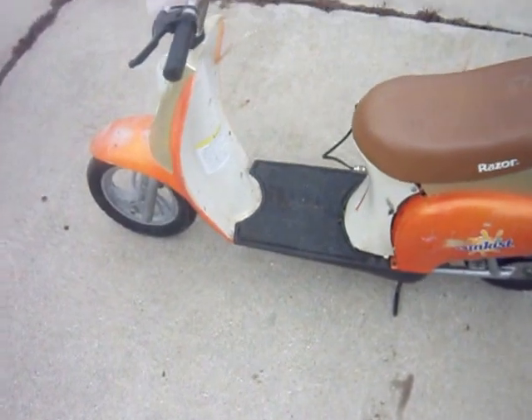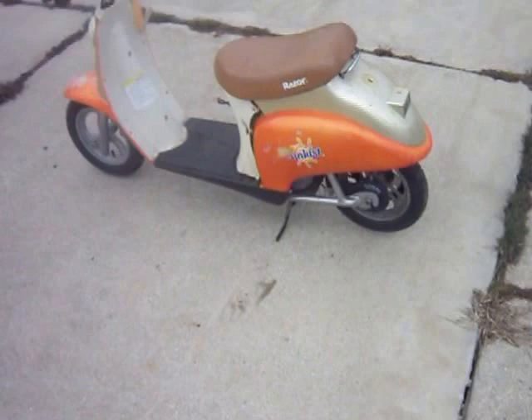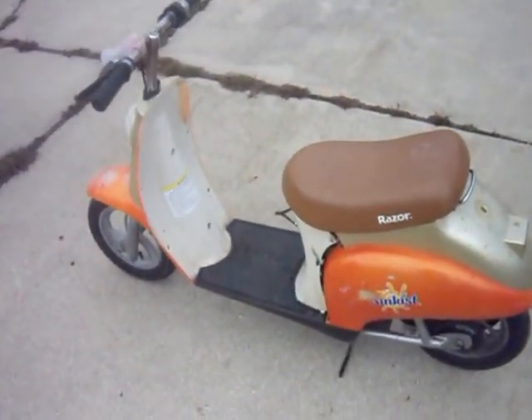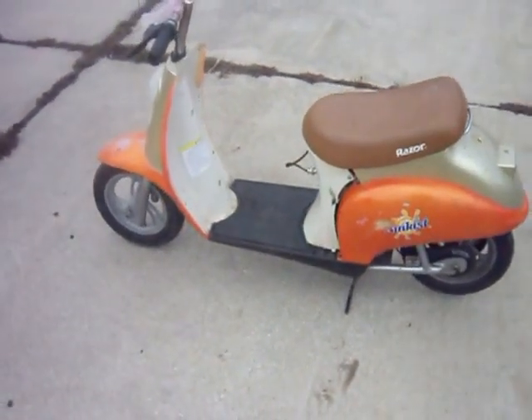It's a little beat up, don't get me wrong, it's beat up. But it can be fixed. I'm too big to ride it, so it's not for me — it's made for kids. But I thought it was cool, so I figured I'd grab it out of the garbage.